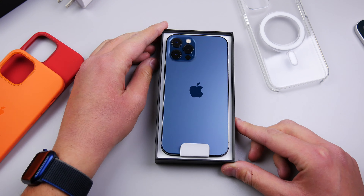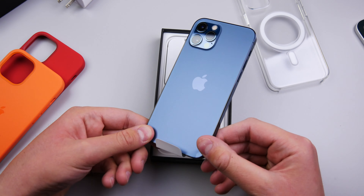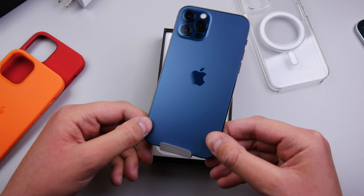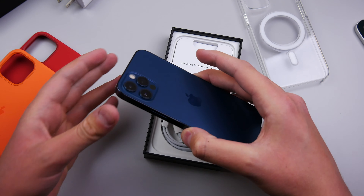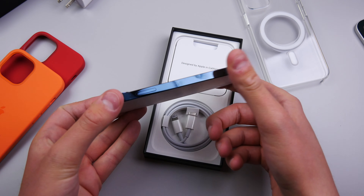I don't even want to touch it because it's going to get dirty. Let's take it out. Man, this phone is cold — it was sitting in the UPS truck all day and I live in Canada, and it's almost winter here. So yeah, this phone is icy. Anyway, this stainless steel looks really nice. It's really shiny. I'm going to put frost on this phone with all my fingerprints.